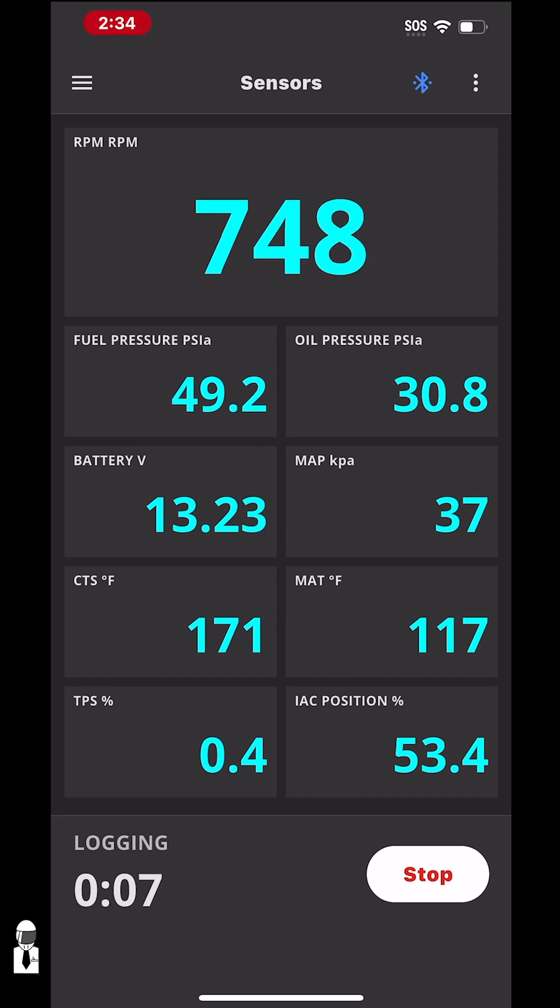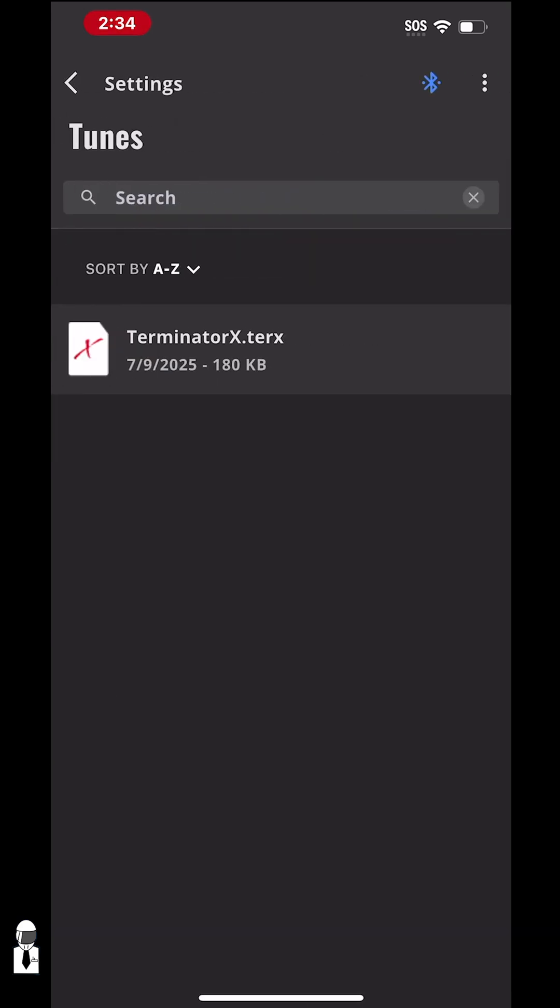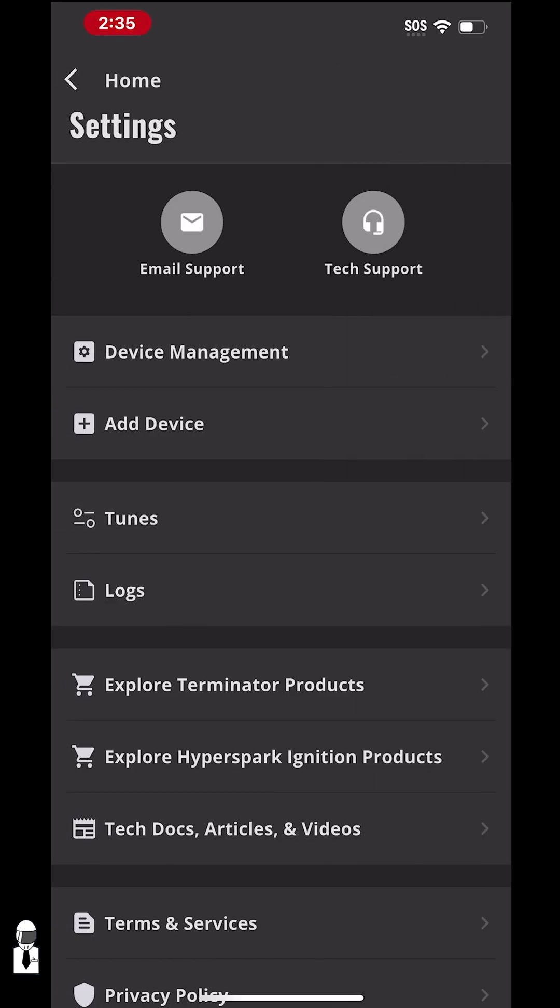Same with your files — you can go into Tunes and all of your tunes are saved there. You can load, upload, or email them to someone if you need to.